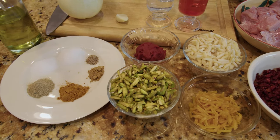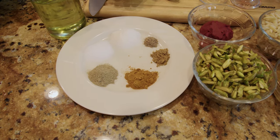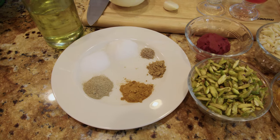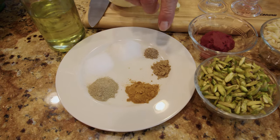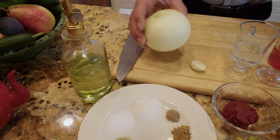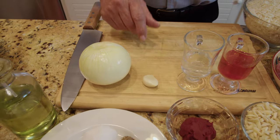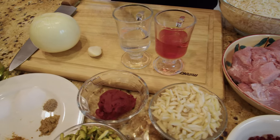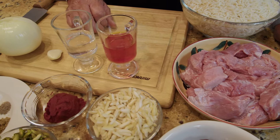I have one cup of slivered pistachio, one and a half teaspoon of tomato paste, and some spices: one teaspoon of turmeric, one teaspoon black pepper, one teaspoon of salt, one and a half teaspoon sugar, a quarter teaspoon of cardamom powder, and about half a teaspoon of cumin powder. I also have cooking oil, one large onion or two regular onions, one clove of garlic, about five tablespoons of rose water, and some liquid saffron.